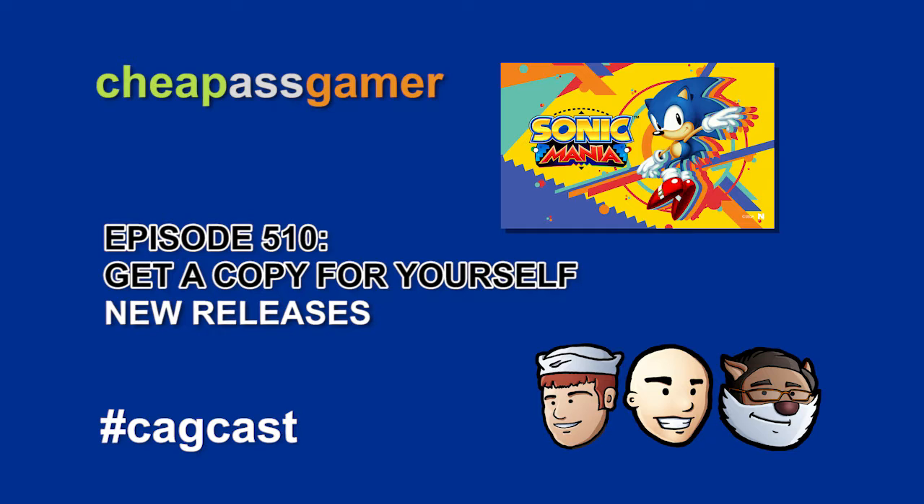There's a Genesis cartridge that doesn't work as a cartridge, but it can open up and there's a gold ring inside of it. And there's a metal card with Sonic and his friends on it as well. I left both of those things in the box before I put it in the room of boxes. But Sonic Mania — it's great. They made a great Sonic game again.